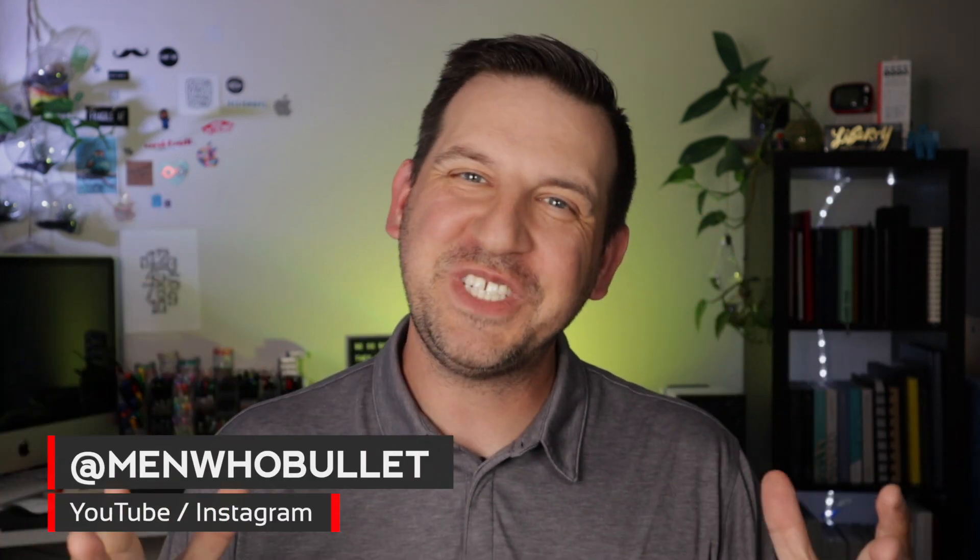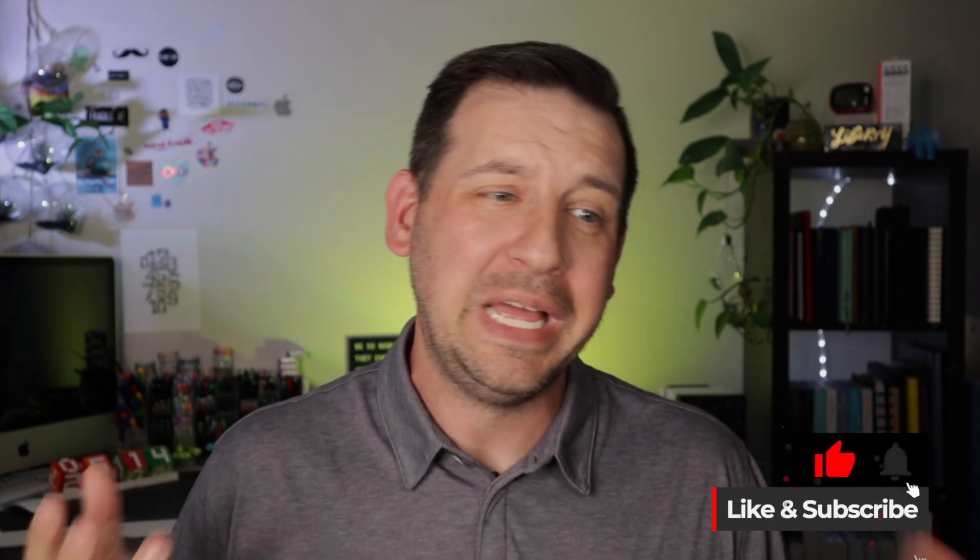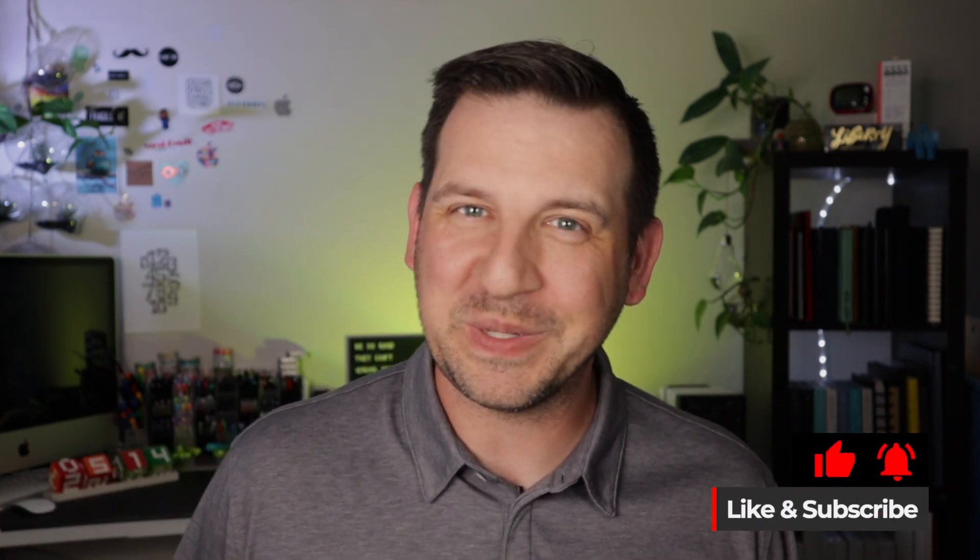Hey there, it's Mark from Men Who Bullet. Thanks for checking out today's video where we're going to be opening up the brand new Archer & Olive subscription box. We've been waiting for this one for quite some time — it's every quarter, so time seems to go so long between these boxes. I get so excited for them.